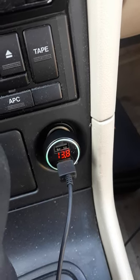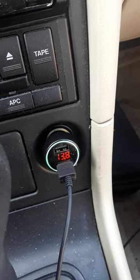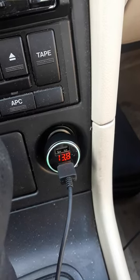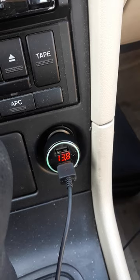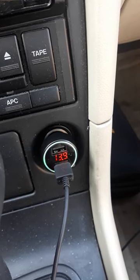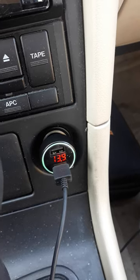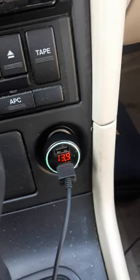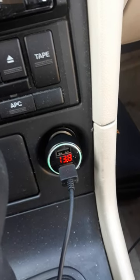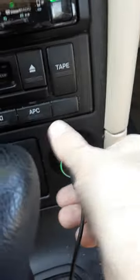Welcome back viewers. If your car is having battery issues or alternator issues and you're not quite sure, this little product I purchased on Amazon plugs into a cigarette lighter plug and gives you two USB charging ports and allows you to monitor the battery voltage to make sure that you're actually charging.